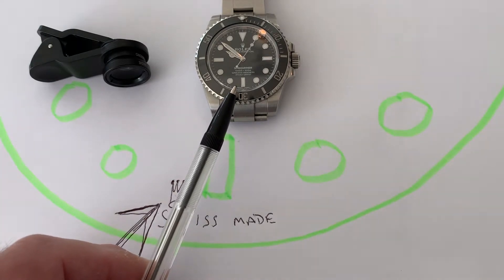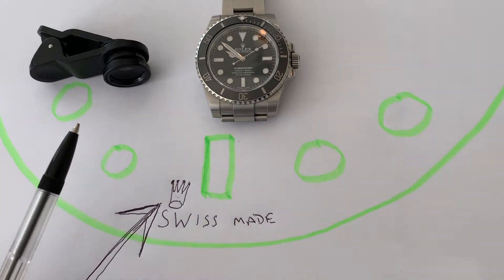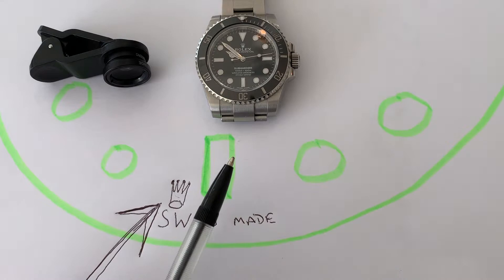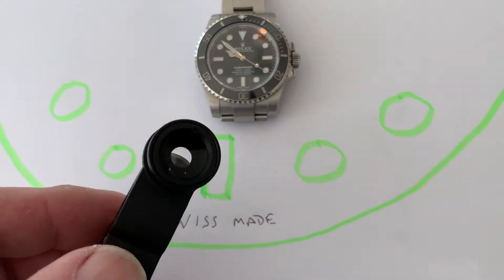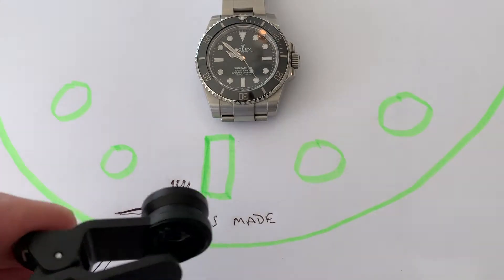That's where it is, just there. So here's your six o'clock, here's your indices, here's your Swiss made, and the crown is just a little bit offset. Whether it's in that location on all Rolexes, I don't know.